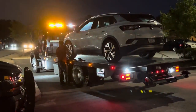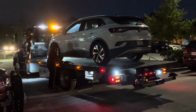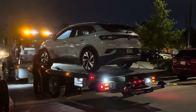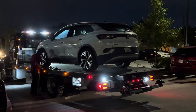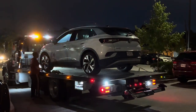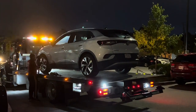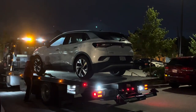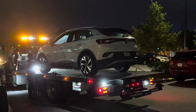This is not a video I wanted to make, but here it is. Now you know how to prepare your ID4 for towing: get the tow attachment tool from underneath the back, attach it to the front tow point, and make sure the tow truck driver knows what they're doing. Hopefully you never have to do this yourself.